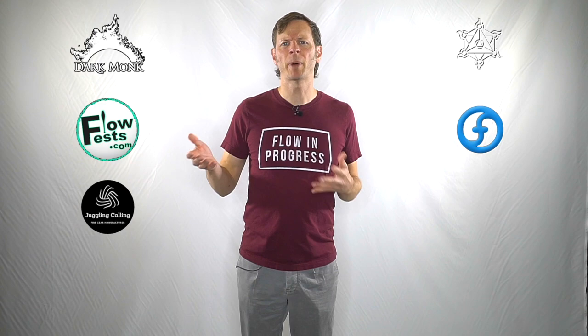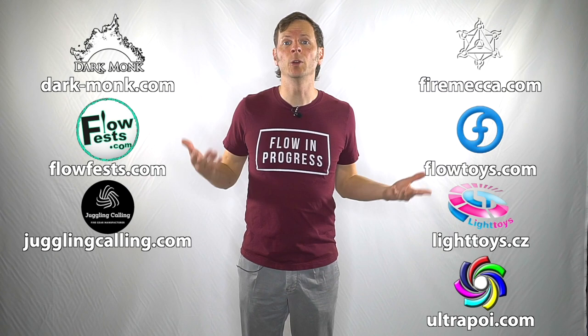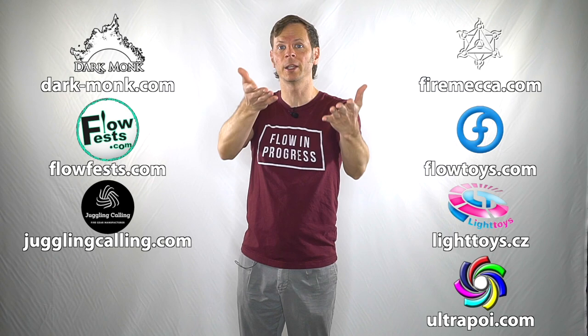Now before we dive in, I just want to give a quick shout out to the friends of the channel. Big thanks to Dark Monk, Fire Mecca, Flow Fests, Flow Toys, Juggling Calling, Pyroterra Light Toys, and Ultra Poi for helping to make the videos on this channel possible. You can learn more about all of these amazing companies by checking out the links in the description. And special thanks to the non-business friends of the channel, Leigh Machinsky and Pekka Pekunin. Thank you so very much for supporting my channel, my work, and my mission.